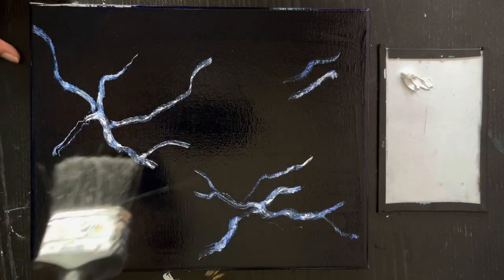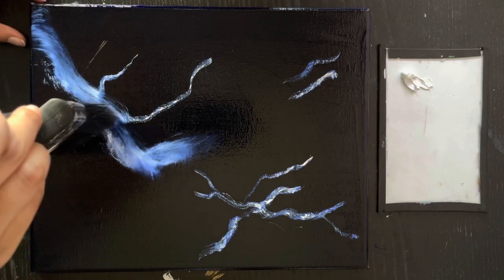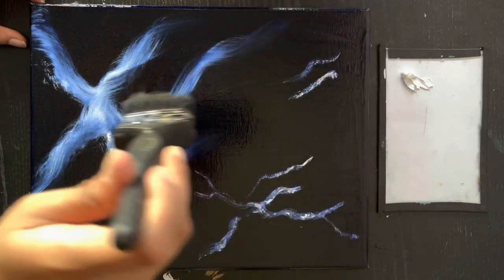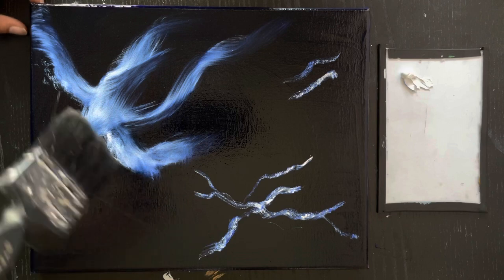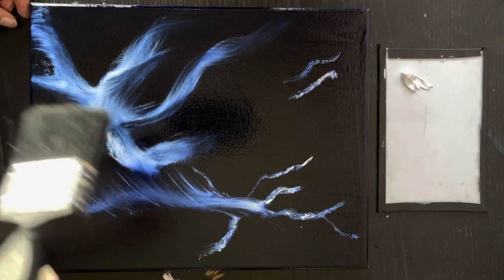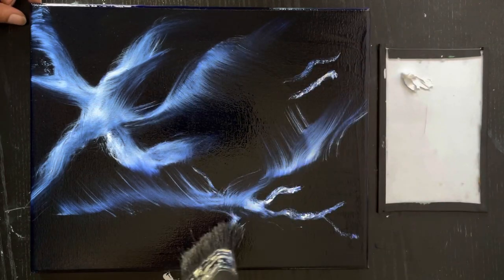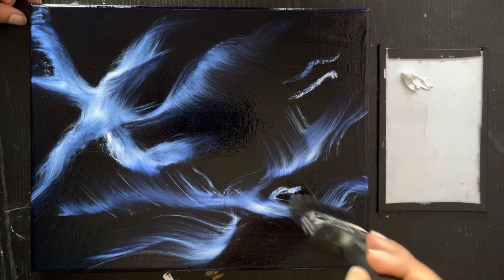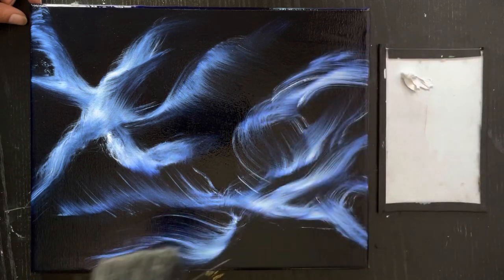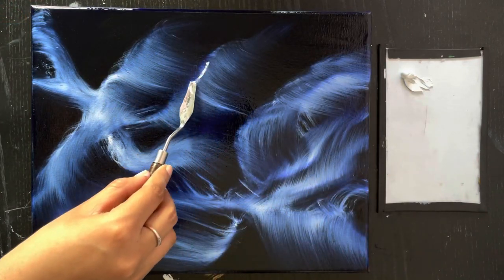Then take your fluffy brush and blend out the white. You can use circular motions or just normal strokes, and depending on what effect you want to give, you can stretch out the white. Once that is done, you can reapply more white in some areas and continue blending.